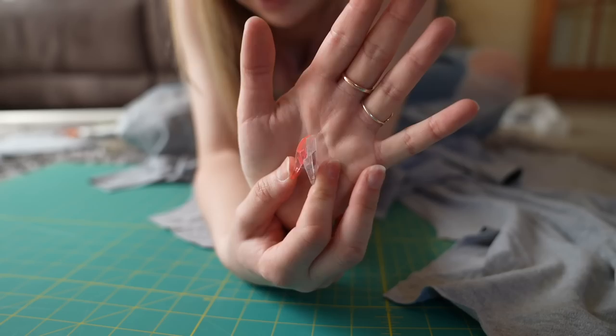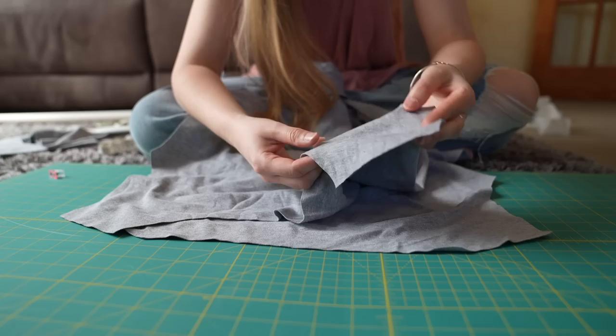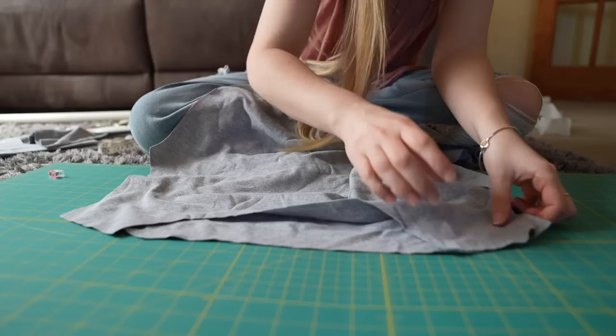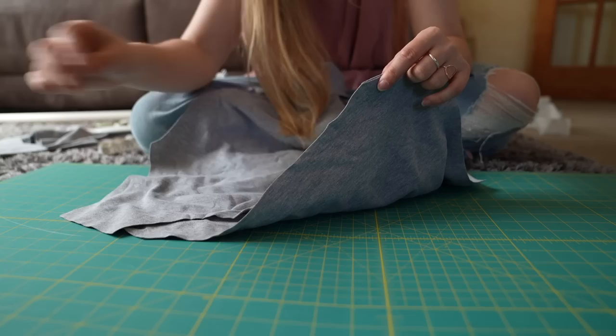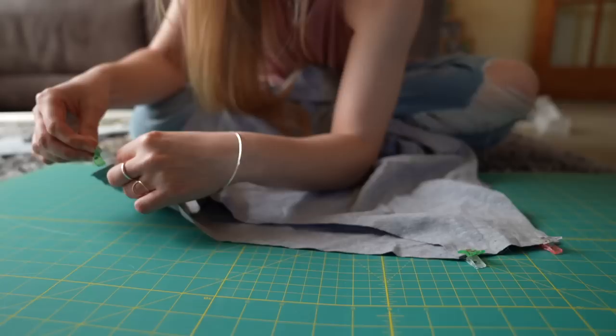I like to use these pegs. The first thing I'm going to attach is the shoulders. This fabric doesn't have a wrong side or a right side — most fabrics will, but this is exactly the same front and back, so it doesn't matter which sides I line up. If you don't have an overlocker, you can attach stretchy fabrics with a zigzag stitch — it needs to be zigzag, otherwise as soon as the fabric is stretched it will snap the threads.